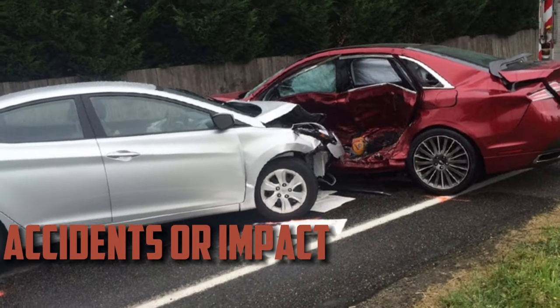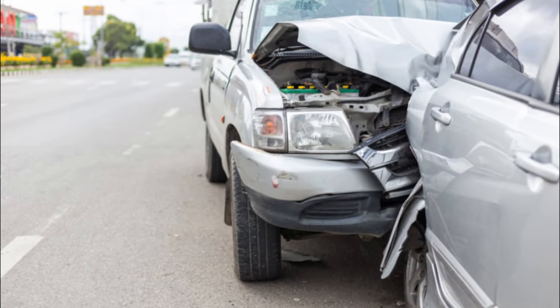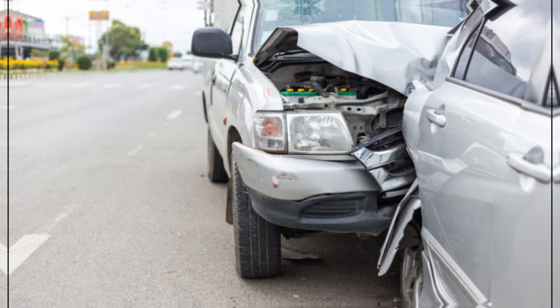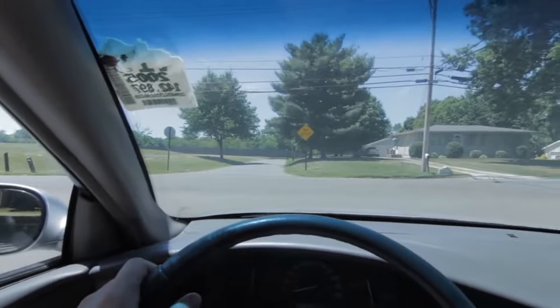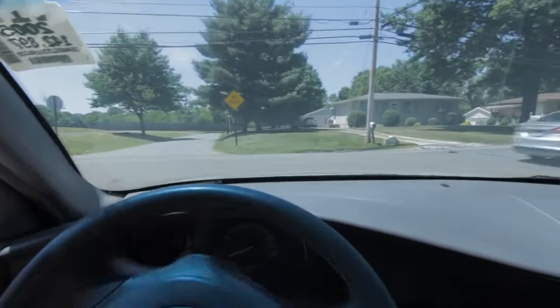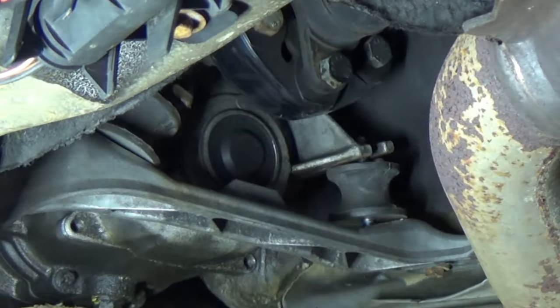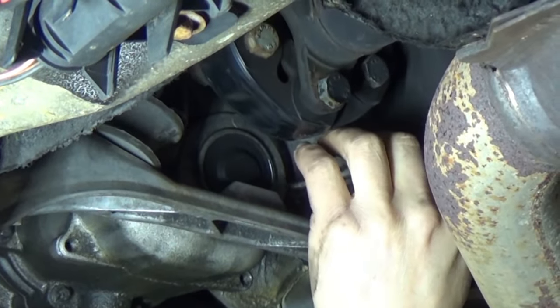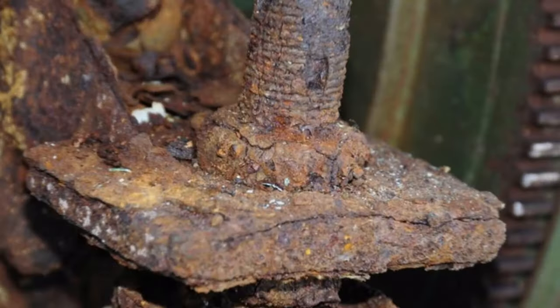Accidents or impact. Accidents or collisions may also cause a transmission mount to become damaged. The mount's structural integrity could be compromised by the impact, leading to a crack or complete break. This damage allows for excessive engine movement and vibration, similar to a worn-out mount. The forces of an accident can damage components like motor and transmission mounts even in the absence of obvious exterior damage. It is therefore a good idea to inspect the transmission mount after any significant impact.